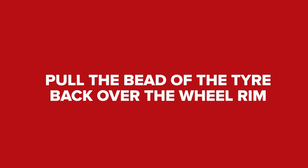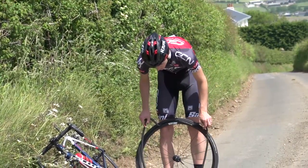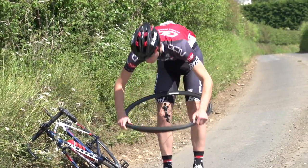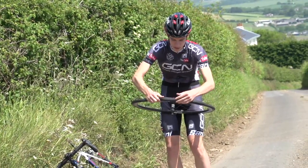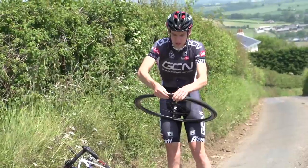With the valve at the top of the wheel again, pop the tube back inside the tyre. And then using your thumbs, work the bead of the tyre into the rim until you get towards the last bit. Then you might have to use a bit of strength in your thumbs.